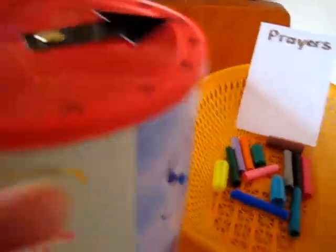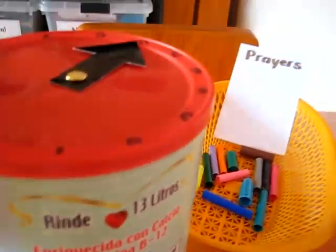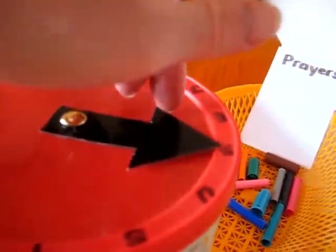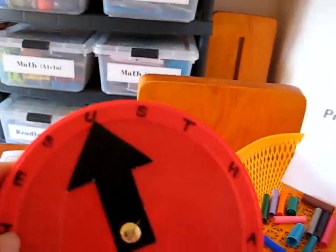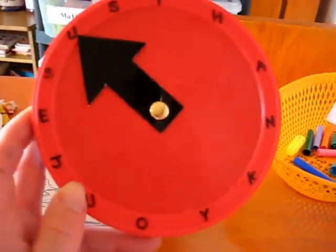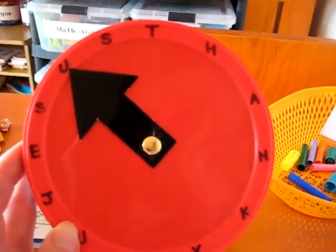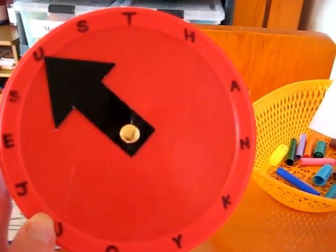I have here a little container with a nice lid that's kind of bendable. We made a little arrow and I wrote on it — if you can see, it's not so clear — it says 'Thank You Jesus,' with the letters all around. It spells 'Thank You Jesus.' It's to remind us to thank the Lord for all our blessings and everything that Jesus does every day.